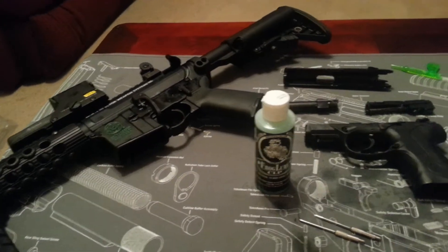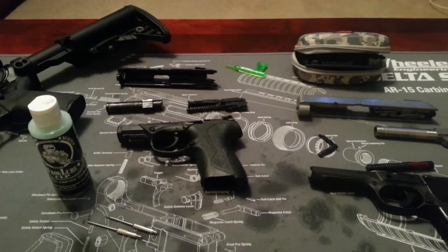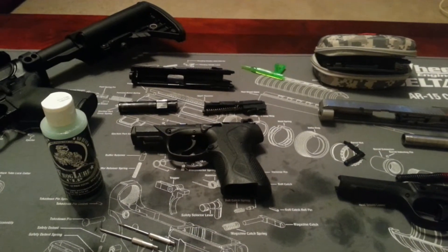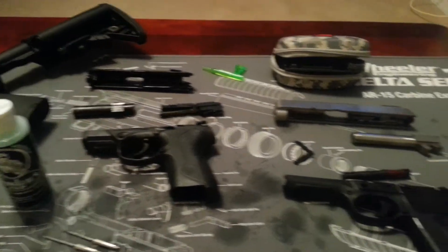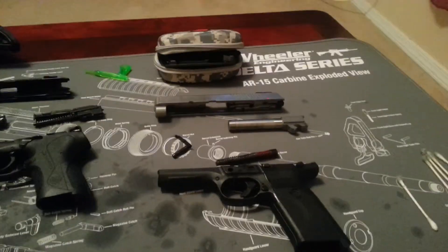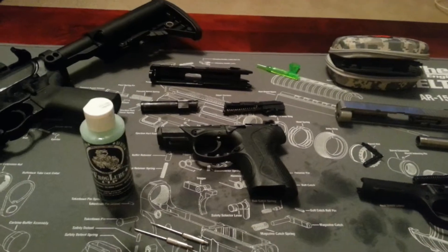As far as my pistols, I'm still waiting for it to cure. They're heated up and with Frog Lube you're supposed to heat up the metal, apply it, and let it soak in. Same with my SR45 and my Beretta — just waiting for it to cure and soak into the metal. Then I'm going to put them together and rack the slides a few times and see how it feels.